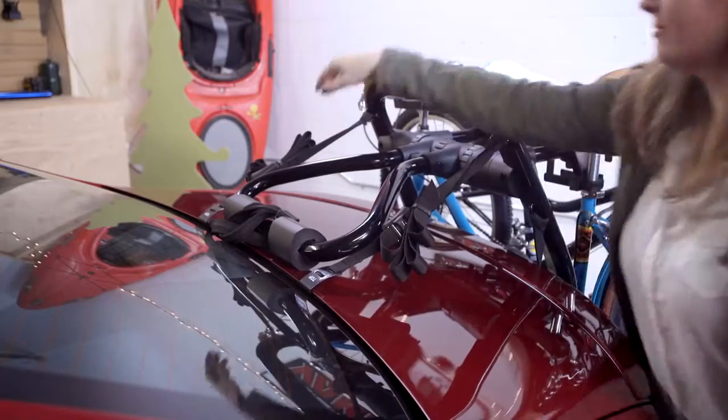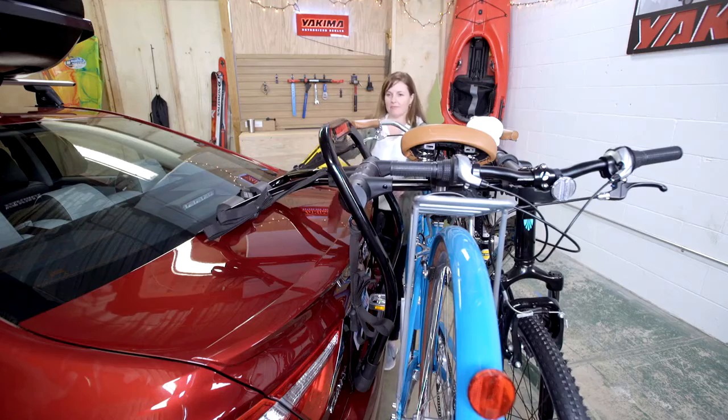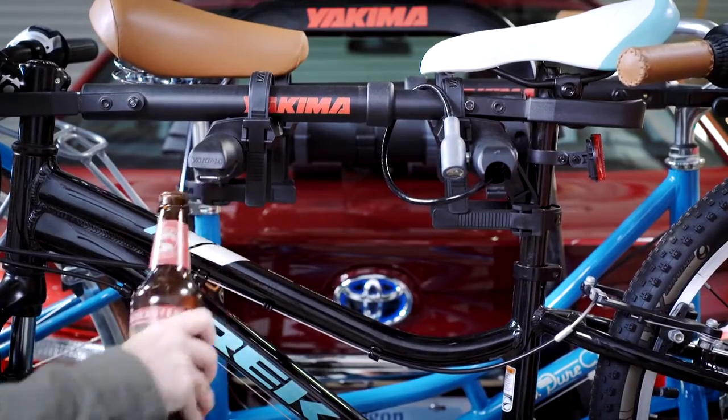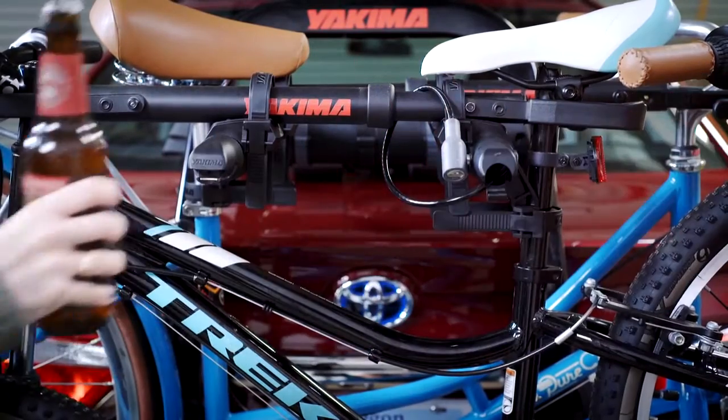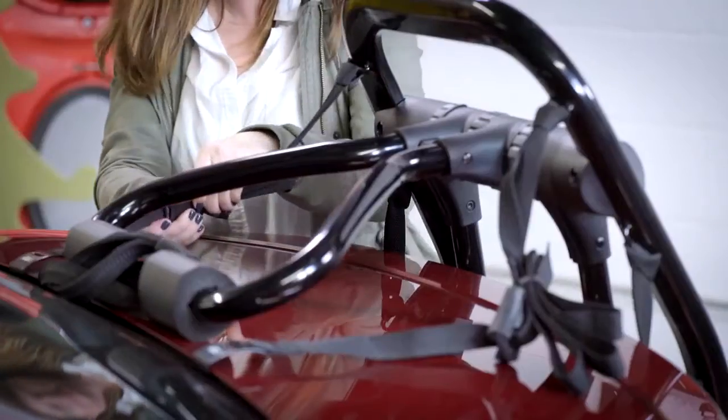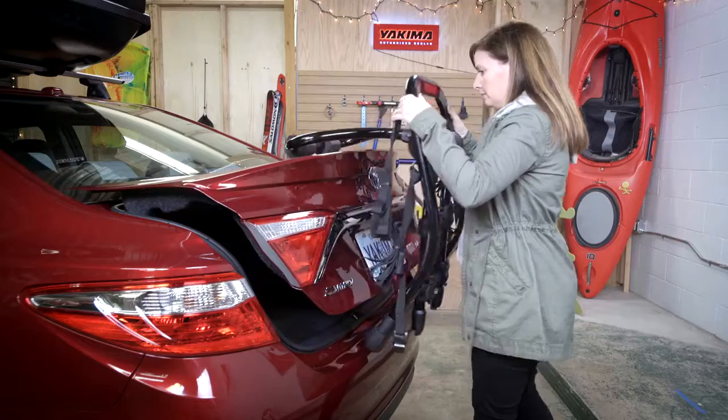Always check strap tension before you go. The rack should stay and the car should sway. You're all done — cheers! Unloading is easy: undo everything and lift.